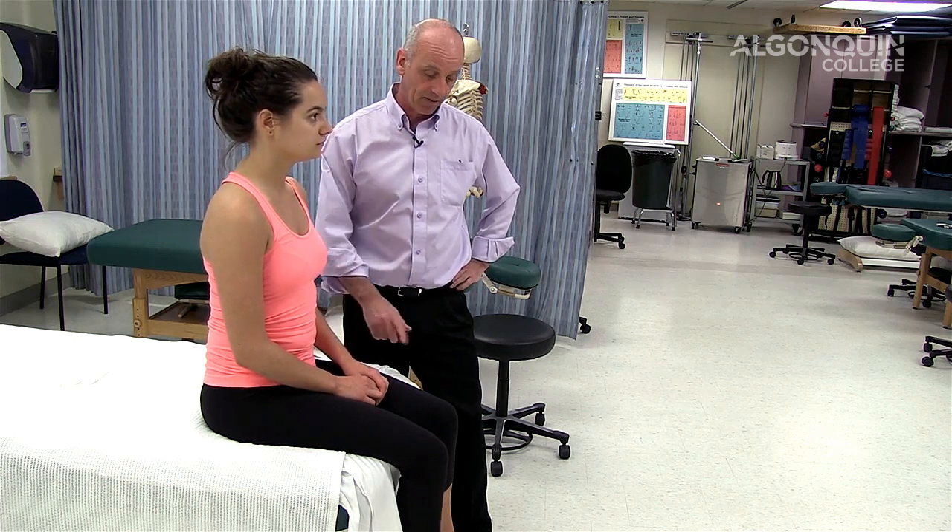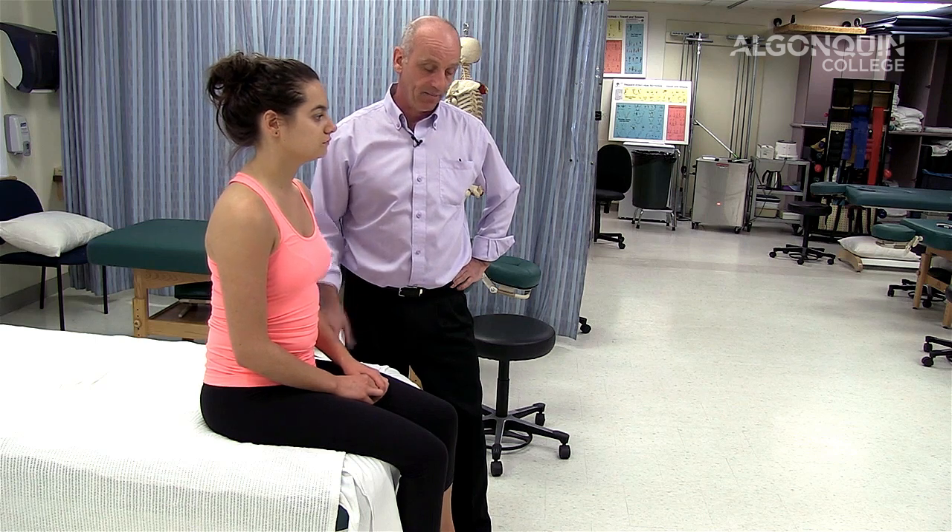If a person is showing sharp shooting pain, numbness, tingling in the leg, in the foot, in the ankle, I usually recommend the SLIM test. Straight leg raise works as well, but the SLIM test does a pretty good job of finding out if there's a problem neurologically in the lower body.